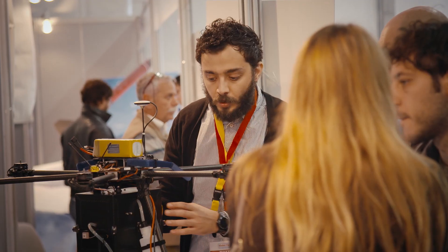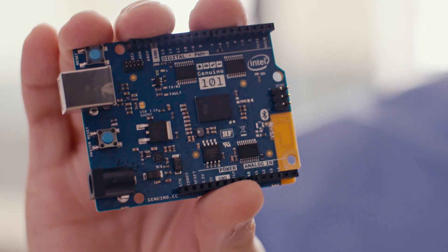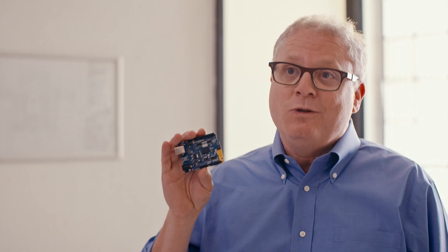You look at the innovation that comes out here, it's just absolutely incredible. I'm really looking forward to getting this into the hands of makers worldwide to see what it is that they can create.